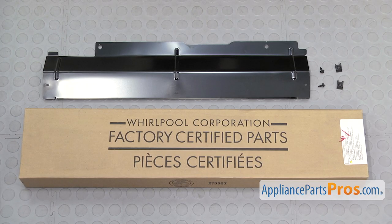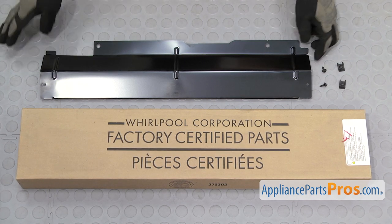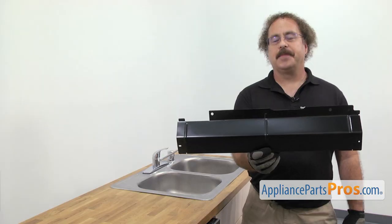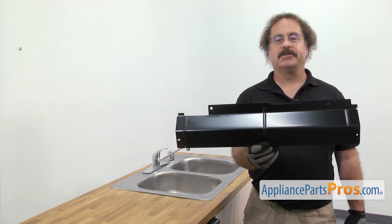When you open up the package, you're going to get the new Access Panel Kit, which includes the screws, the mounting tabs, and the Access Panel. The Access Panel Kit covers up the opening at the bottom of the dishwasher. The main reason you'll be changing it out is if it's lost or damaged.